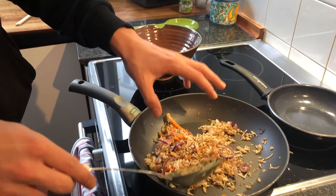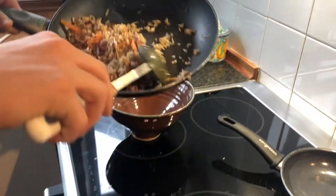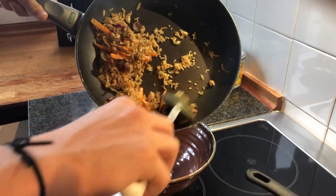Now you want to start adding this into your bowl or whatever plate you are using. I like to use a bowl because it's easier.